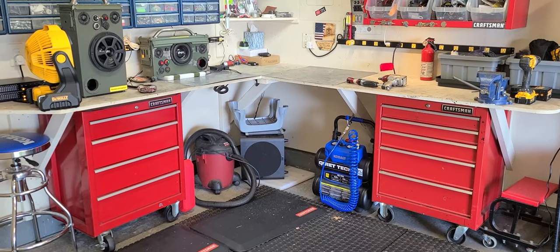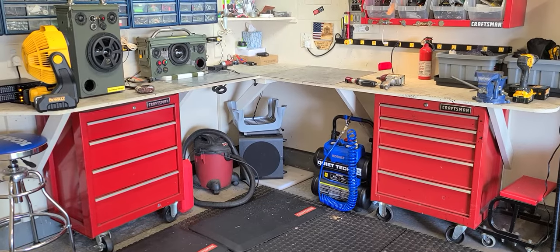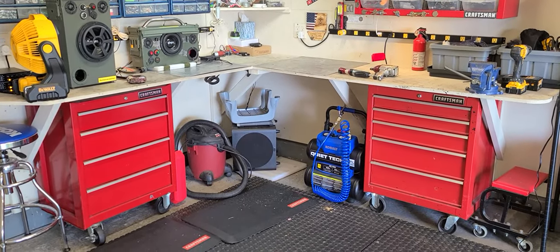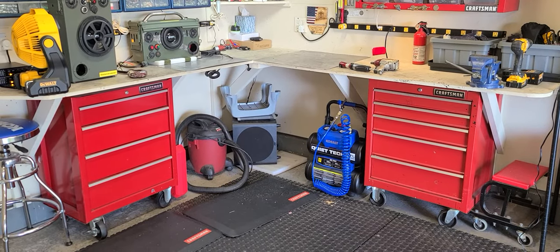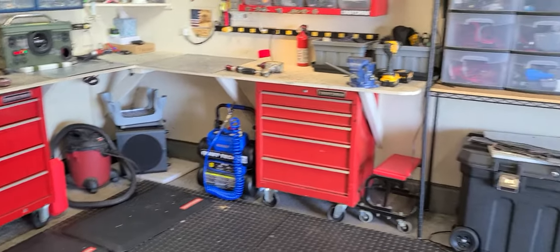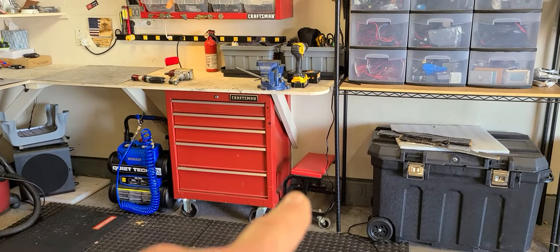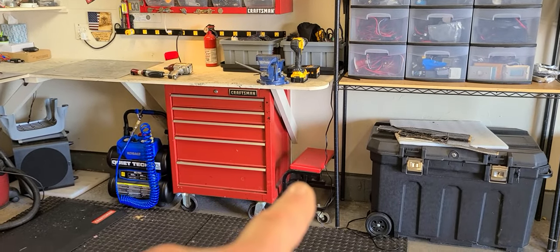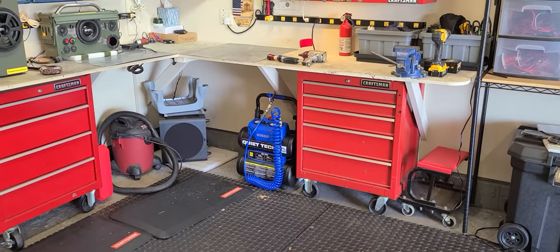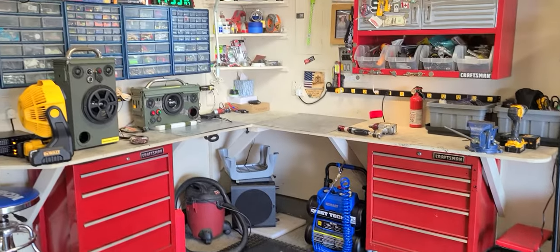Quick story time — back in 2012 I bought a Craftsman floor air compressor, big honking thing. It was loud, never really worked right, sucked a lot of power. I moved it over here and it fit underneath the cabinet fairly decently, but it was deafening loud. I got rid of it — sold it to a marine neighbor of mine a couple years ago.